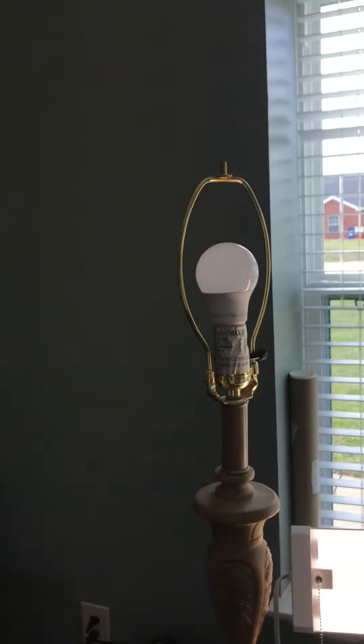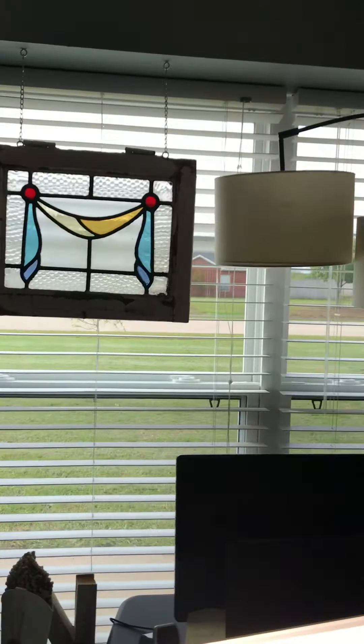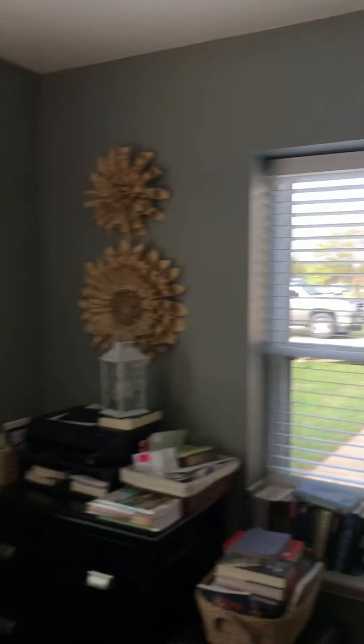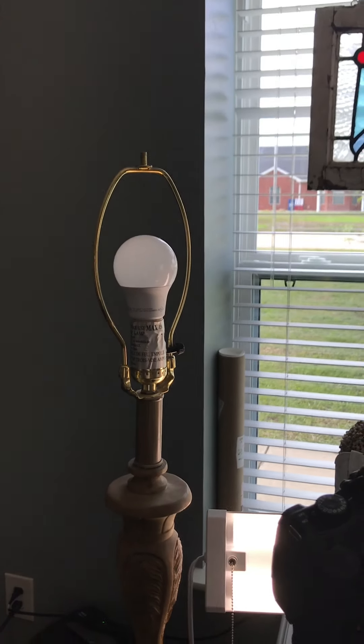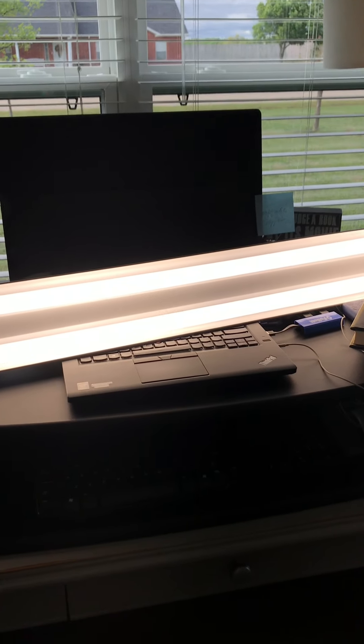Behind it I have a lamp that I use for light. I'm lucky that I have two windows right here as well as one right there, but I needed more light. My husband said he had a shop light outside he wasn't using, so he brought it in and it does provide a lot more light.